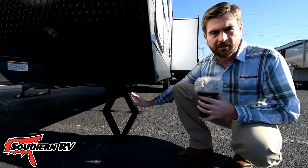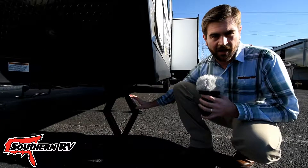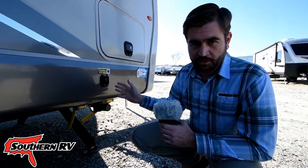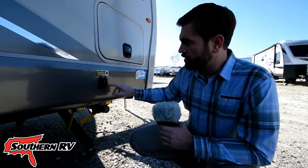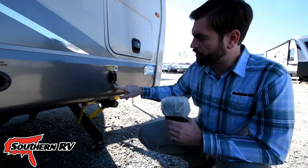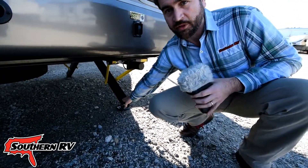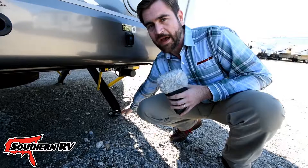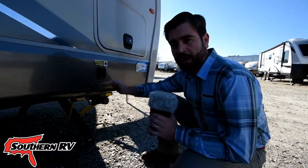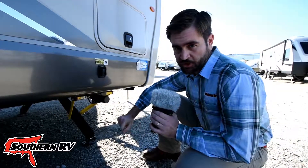Now let's take a look at the electric version of a stabilization jack before we look at what's known as a leveling jack. What we have here is an electric stabilization jack system, typically denoted by a button on the side of the camper that will extend or retract the jacks. You'll see an electric stabilization arm that extends from underneath with a small pad. Again, this is not intended to level the camper, but rather to stabilize it.